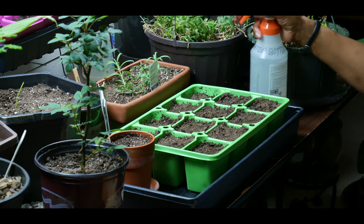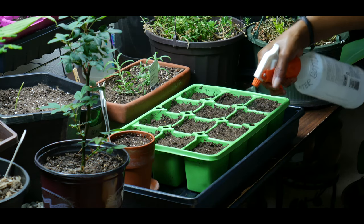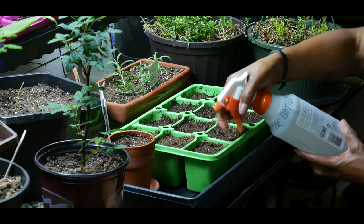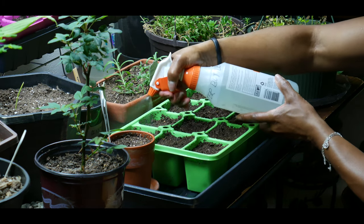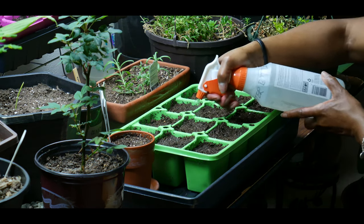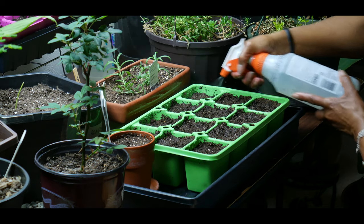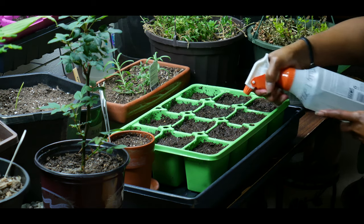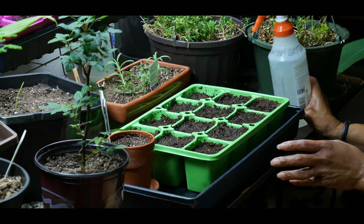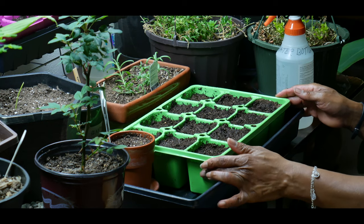I'm watering with a fine mist so that I don't wash away the top soil. The soil was already pre-moistened so I'm just going to mist the top. You want to keep the seed bed moist and never allow it to dry out.